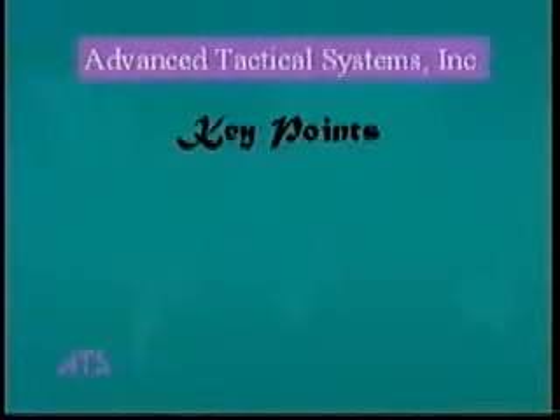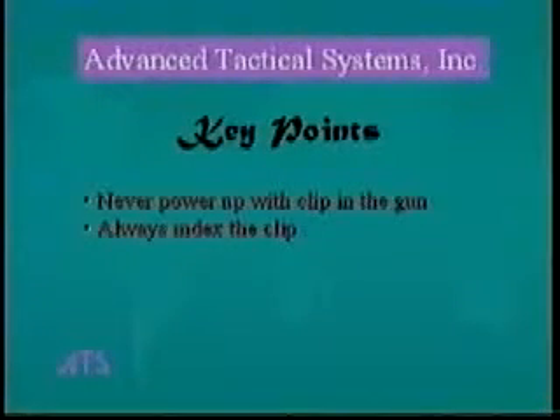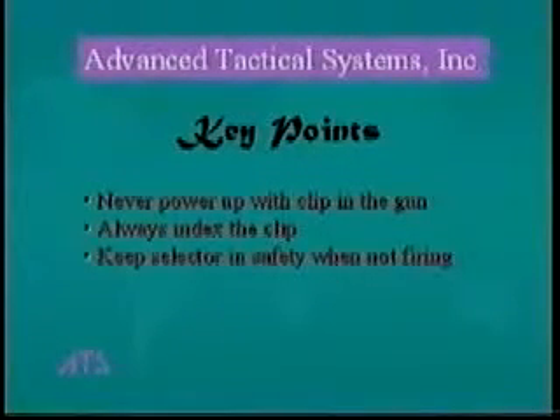This routine should become second nature to you, but the key points to remember are: never power up the gun with the clip inserted; always assure that the clip is properly indexed before inserting it into the gun; and always keep the selector switch in the safety position until you are prepared to fire, and put it back to safety after you have finished firing.